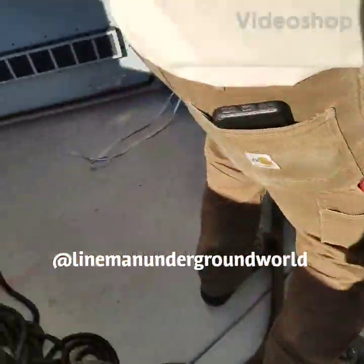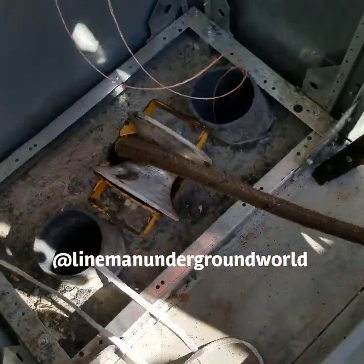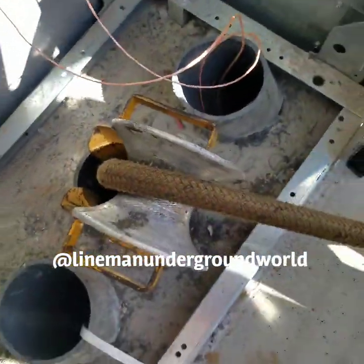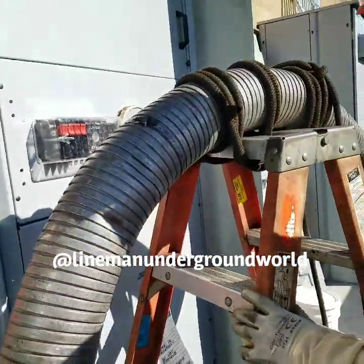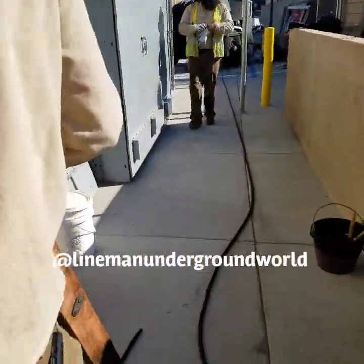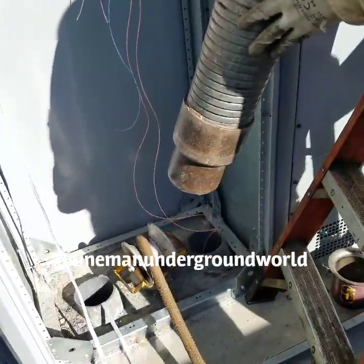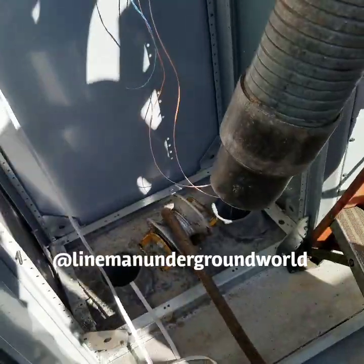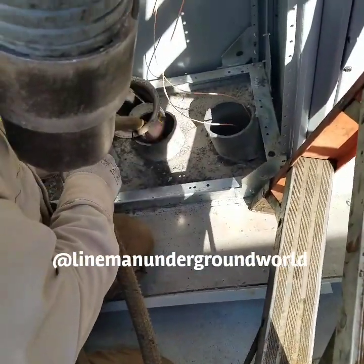We're starting a new video. Now that we got our line, we're gonna pull this duck roller out and feed it through the feed tube in order to bring our 750 cable — coming up over there — and take it back to the vault in the street, 400 plus feet over. Stand by.